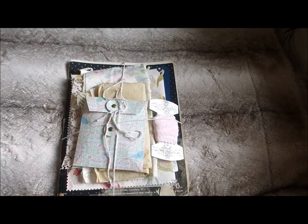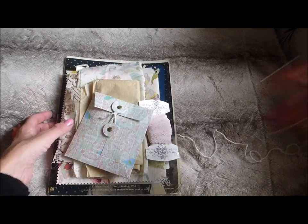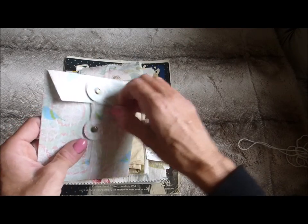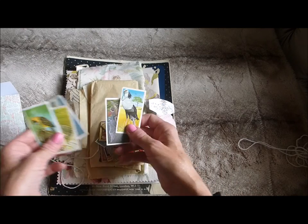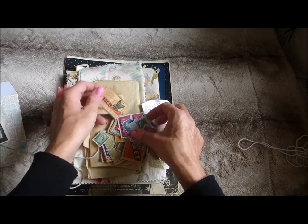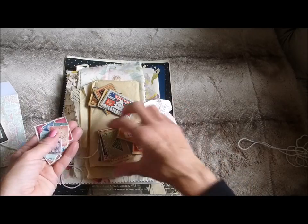The next item — I need to declutter a bit, it's getting a little crazy how much stuff I have, so I thought I'd share it with you. This would come bound with string. Inside the pack, I've made a little envelope. All of the items in these packs are vintage, perfect for making junk journals. Inside the envelope, you've got cigarette cards, various postage stamps — all vintage, about 15 stamps altogether. A nice selection for using in your journals.